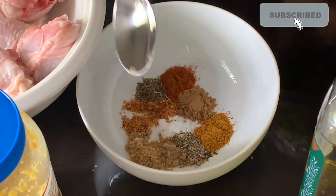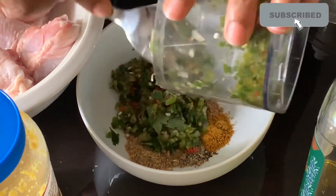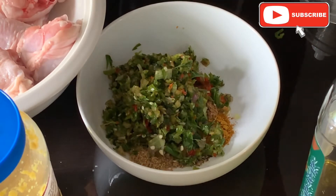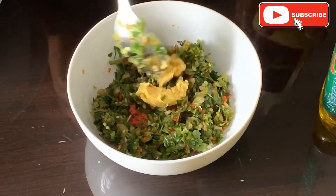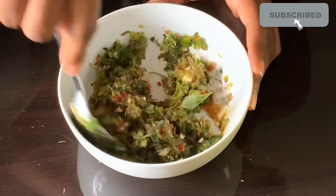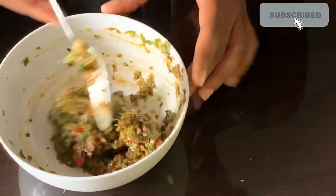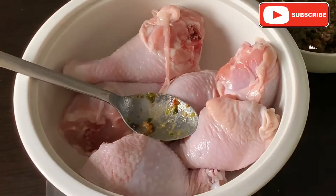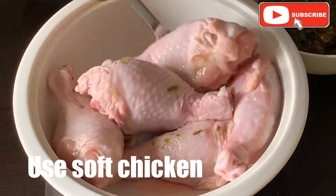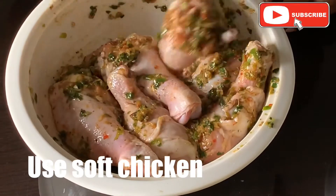I put all my vegetables in a blender and food processor and blended them up coarsely. You can chop them with a knife or use a blender, but try not to add too much water so that your chicken doesn't steam while cooking — it actually bakes and browns up. I mix that paste with my seasonings and a little oil, then mix it with the chicken. I add half of it to the chicken because the rest will be used for the potatoes and carrots.